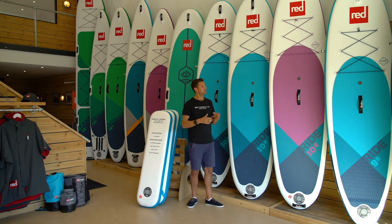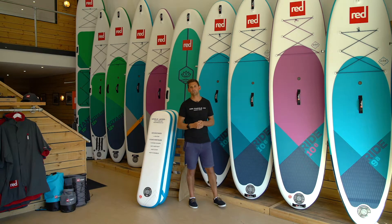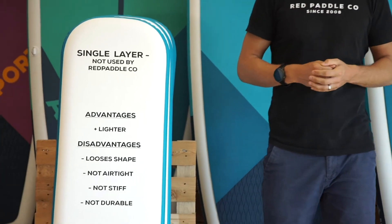Welcome to Red Paddle Co. With so much competition on the market, it can sometimes be quite difficult to tell the difference between the boards. Here at Red Paddle Co. we've been designing boards for over 10 years. I'm going to run you through some of the typical constructions that are out there on the market today.